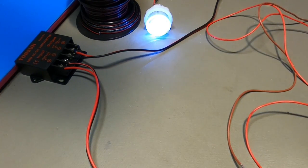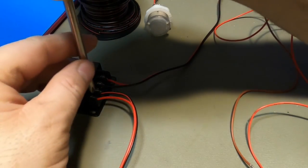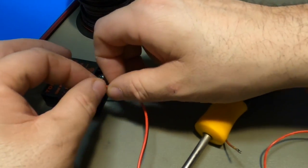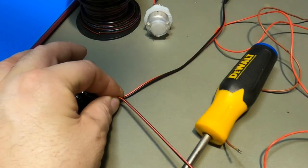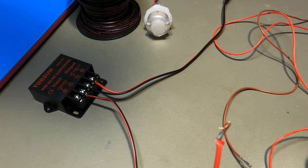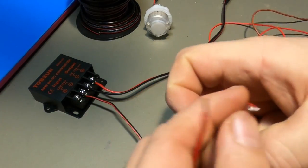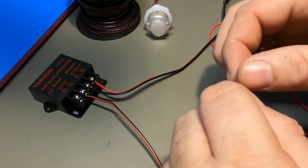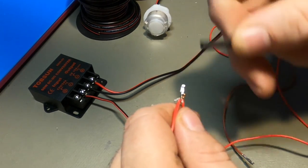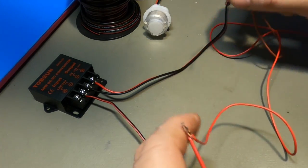To wire a basic switch: unplug for safety, take the positive wire coming from the 12-volt side, loosen it, and separate it from the other wires. Leave the ground in for now. Take the main power wire from the connector and wrap it around one terminal of the button — you'd normally strip the wires and use heat-shrink tubing, but this is just a demonstration.